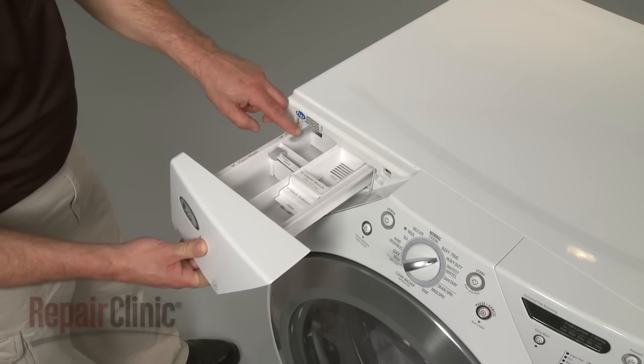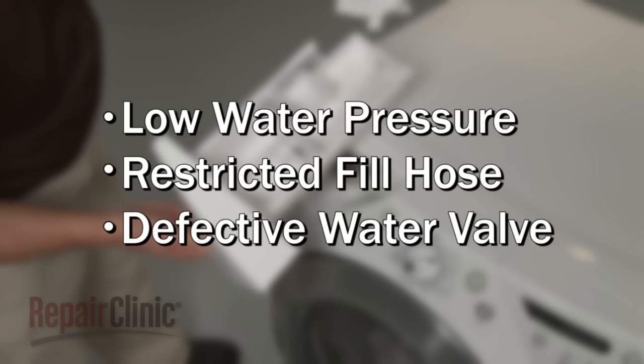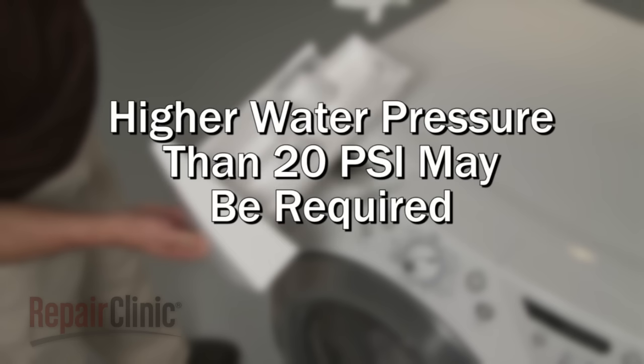If the dispenser is free of restrictions but still fails to work, the cause could be low water pressure to the washer, a restricted fill hose, or a problem with the water inlet valve itself. Also, be aware that the system may require a higher water pressure than the 20 psi minimum to properly flush the solutions from the dispenser.